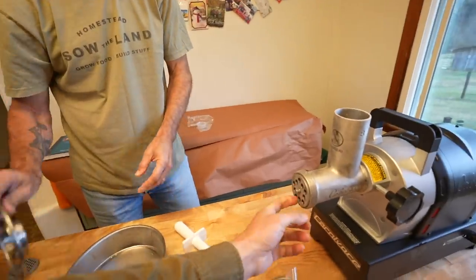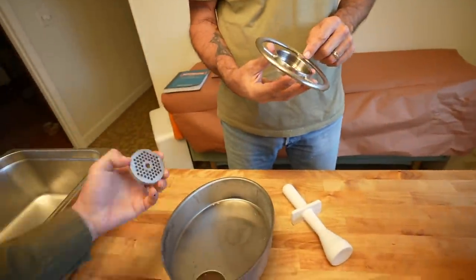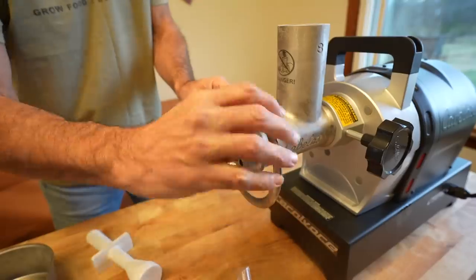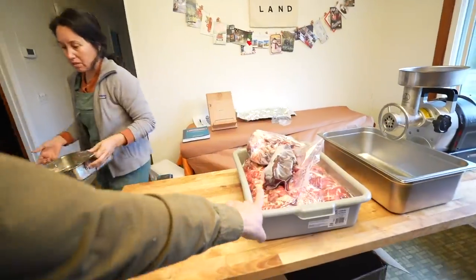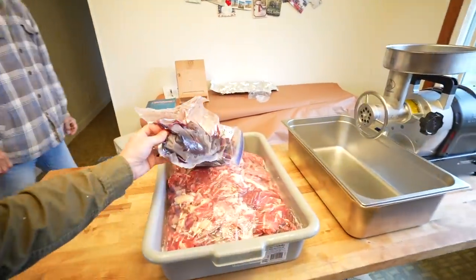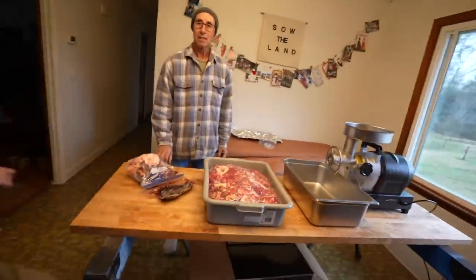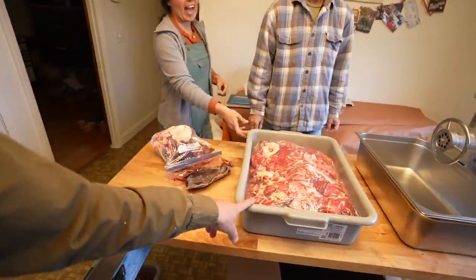We're going to do a double grind — put it through the bigger hole first and then through smaller holes. This is just one bin of grind and we're going to do it one at a time. I think we have four bins of grind. Four of these is what we have — they are heavy.